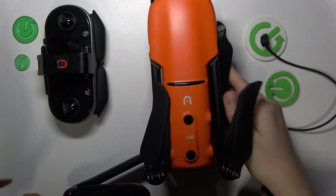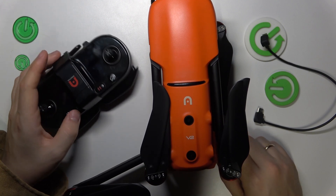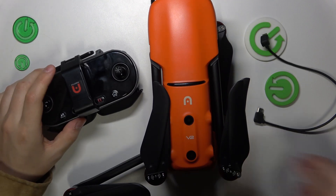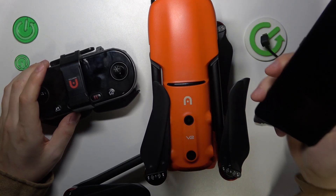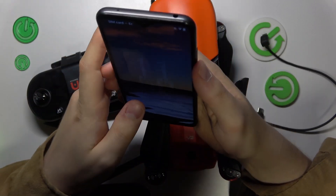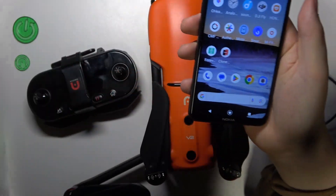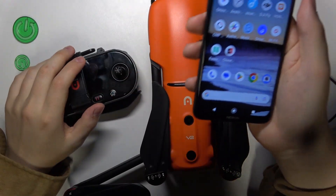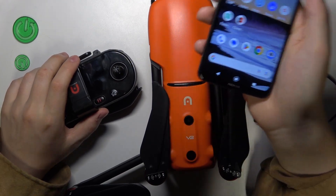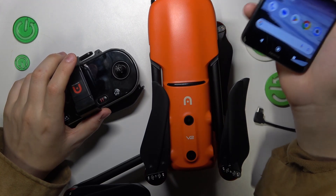The drone and the remote controller come paired from the factory, so you will not need to pair them. Now take the phone you will use to pilot your drone. Get or install the Autel Explorer application. We have a separate video on how to get this app for both Android and iOS devices, as well as how to troubleshoot possible problems. Check that video out if you need any assistance.